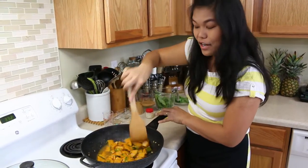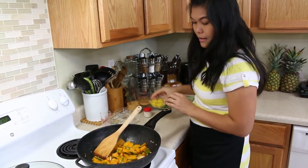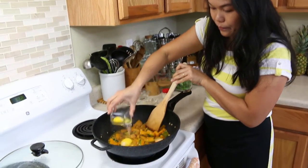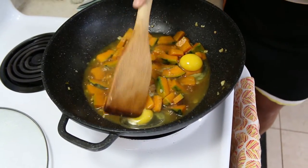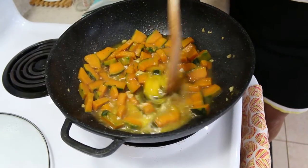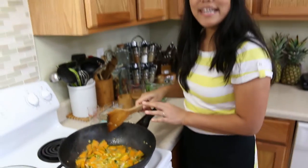Are you ready to add the egg? I'm putting some in now. I'll poke the egg and allow it to cook. Let this cook for another minute.